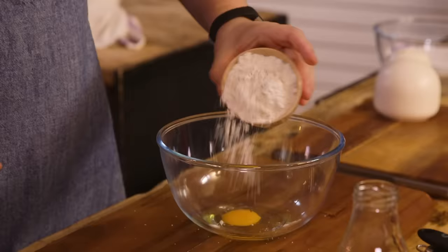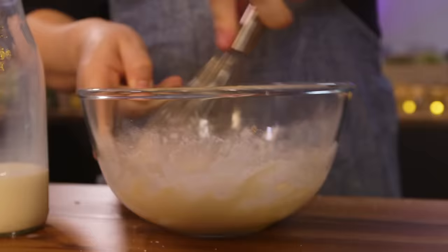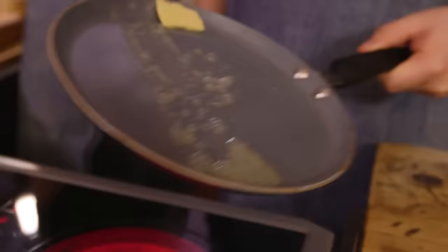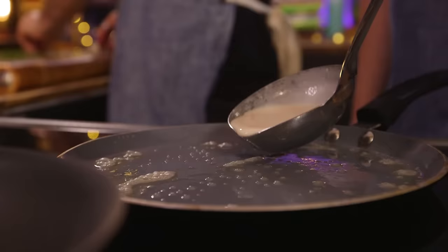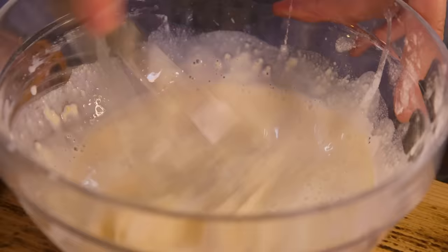Next up I'm going to start my pancake batter. I'm just thinking whether I want to cook my pancakes dry or butter it up. What always happens to the first pancake in the pan? It's terrible every time — it's a throwaway or a snacking one. The important thing is the pan is already at an even temperature; if it's still heating up, that's the problem. I've made my batter — just flour, egg and milk. Whisk it up, let that rest.